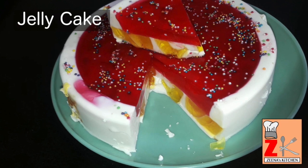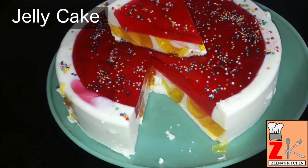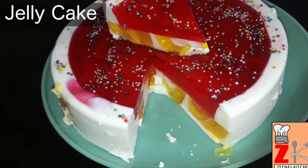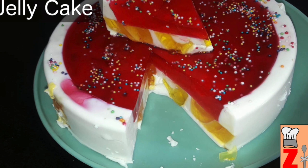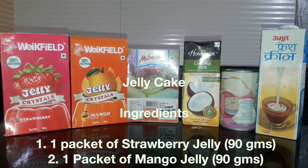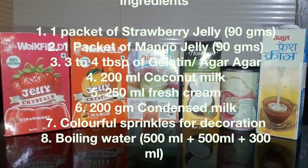Hi friends, welcome to Zena's kitchen. Today I am going to prepare jelly cake. Jelly cake is the perfect holiday dessert and is always a favorite with the kiddos. It is the most sponge cake prepared without oven, no cooker, but just chill. These are the ingredients I've used to prepare jelly cake.